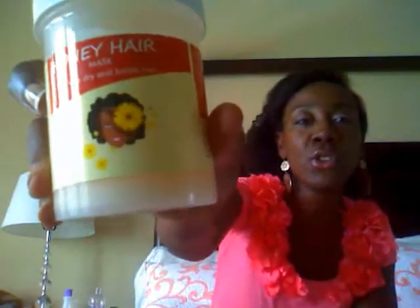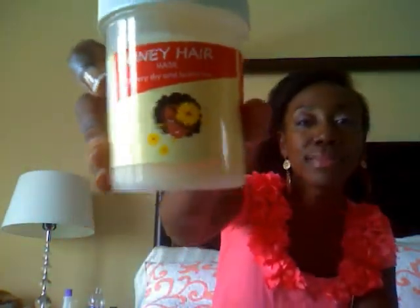After I shampooed my hair, I used the My Honey Child Honey Hair Mask. It is for dry and brittle hair and is available on Curl Mart. This is natural — it has purified water, unfiltered raw honey, shea butter, coconut butter, mango butter, coconut milk, honey fragrance oil, and vitamin A and E. That's it. Very short ingredients list.